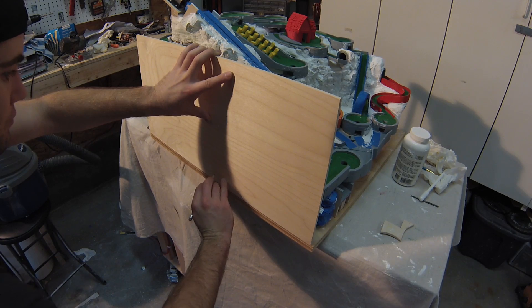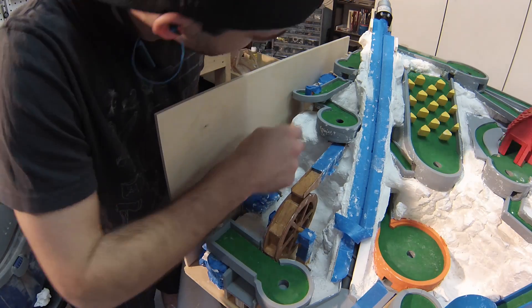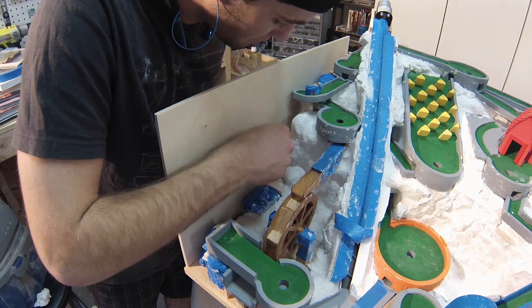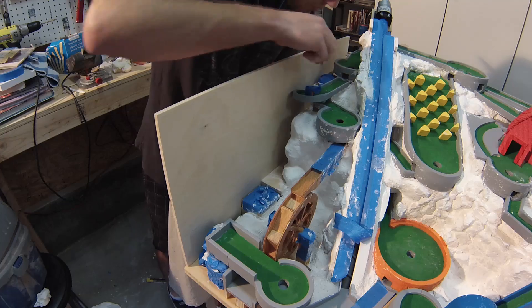I took one large piece of wood and slowly cut it down. I first marked it conservatively to get a rough shape, then I marked it and cut it more precisely. There will be an opening in the bottom to access the power input.